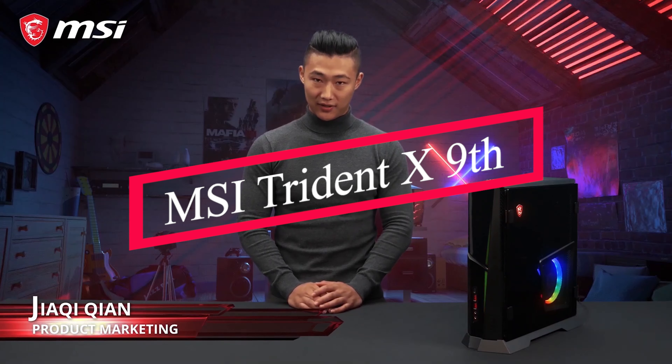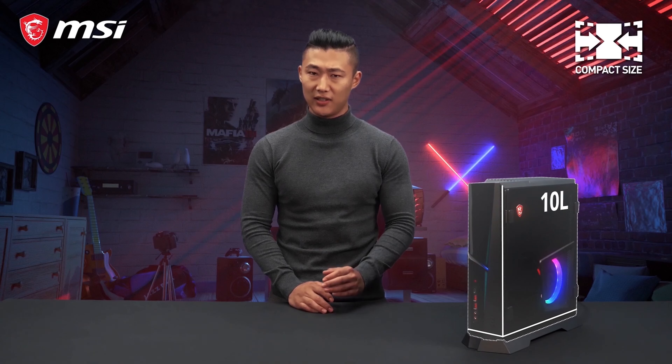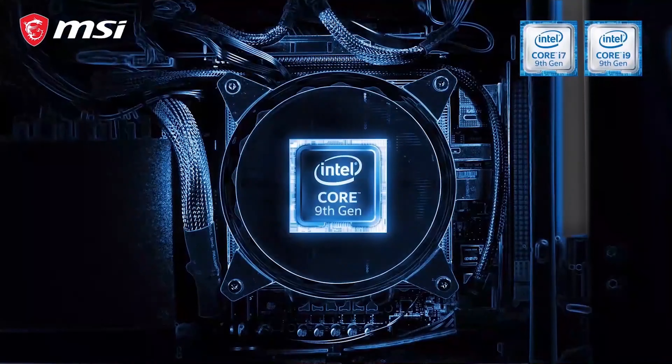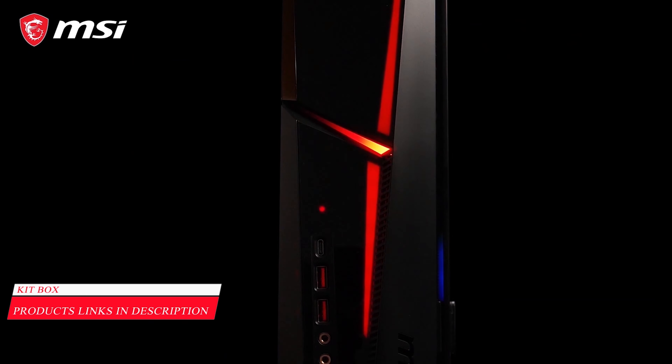This is the MSI Trident X, a compact gaming desktop without concessions. At a volume of only 10 liters, this console-size gaming rig is the perfect solution for gamers on the go who want the best performance at any occasion. The Trident X is powered by a 9th generation Intel Core processor with up to 8 physical cores, making sure it can handle multitasking simultaneously.